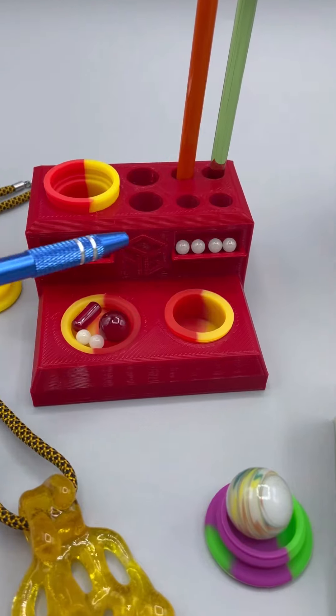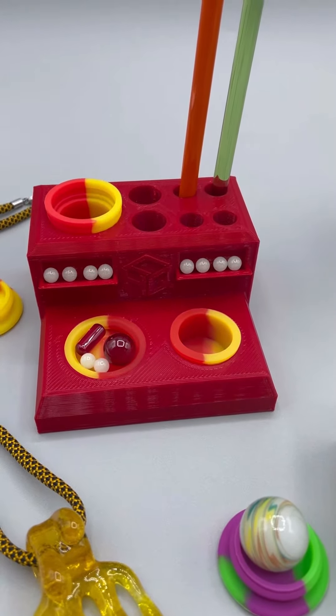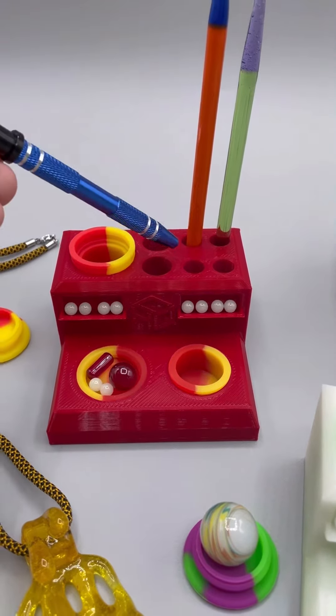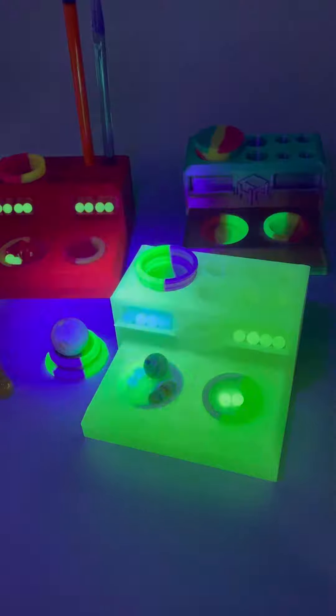It also has two additional sections that can be used for organizing Terp Pearls. And lastly, it features four 10 millimeter holders and two 14 millimeter holders. And check it out — this one glows in the dark.